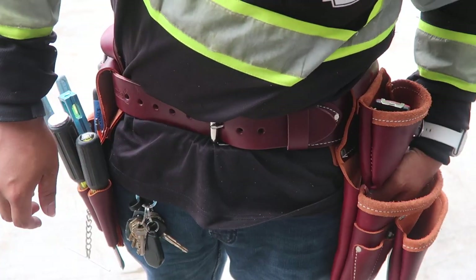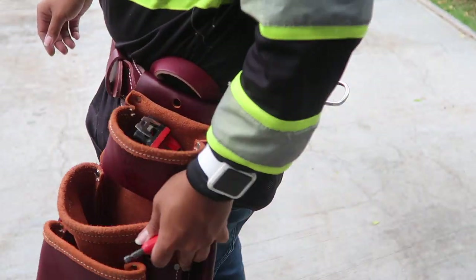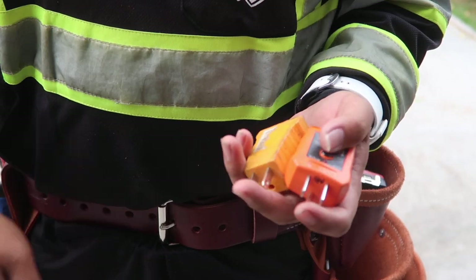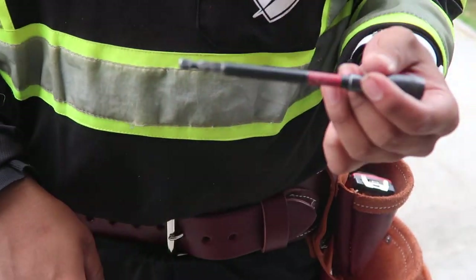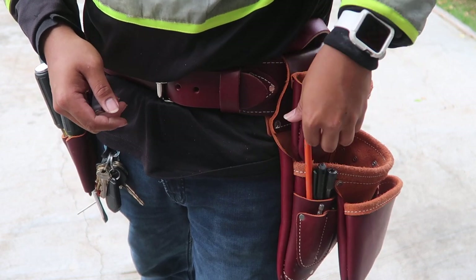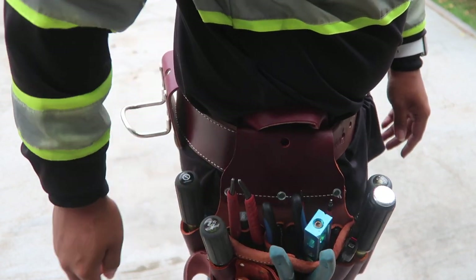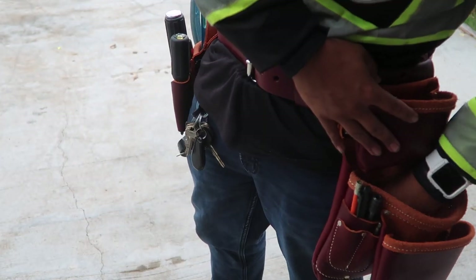Nut drivers, Unibit - I guess I'll just throw it in here. I'd rather have it in a pouch than not to have it. Nut blaster in the same common area. Testers - plug, twister. Extension, marker, and pencil going right here in the usual place. Whenever I'm doing commercial work and piping, I can put my reamer back here, but when I'm not using it I'll just take it off because it's some extra weight.